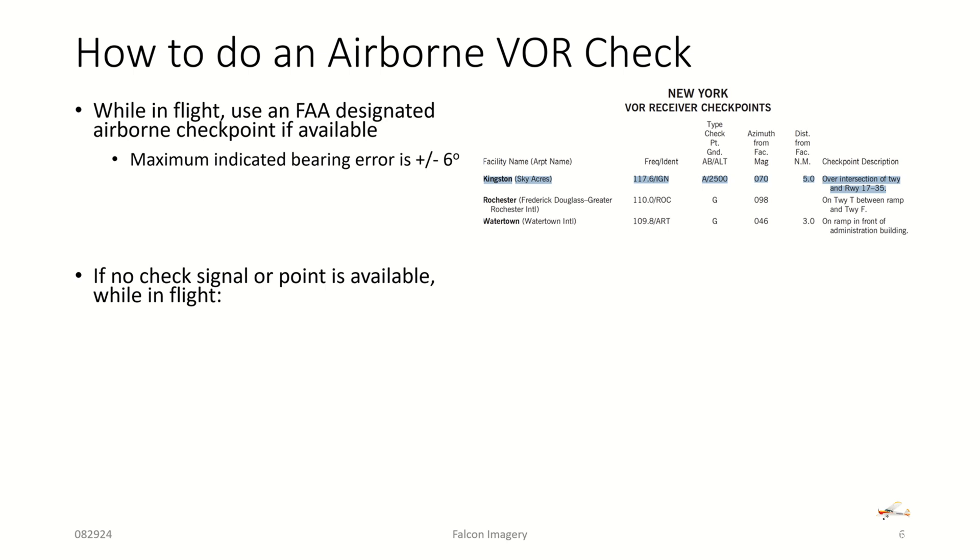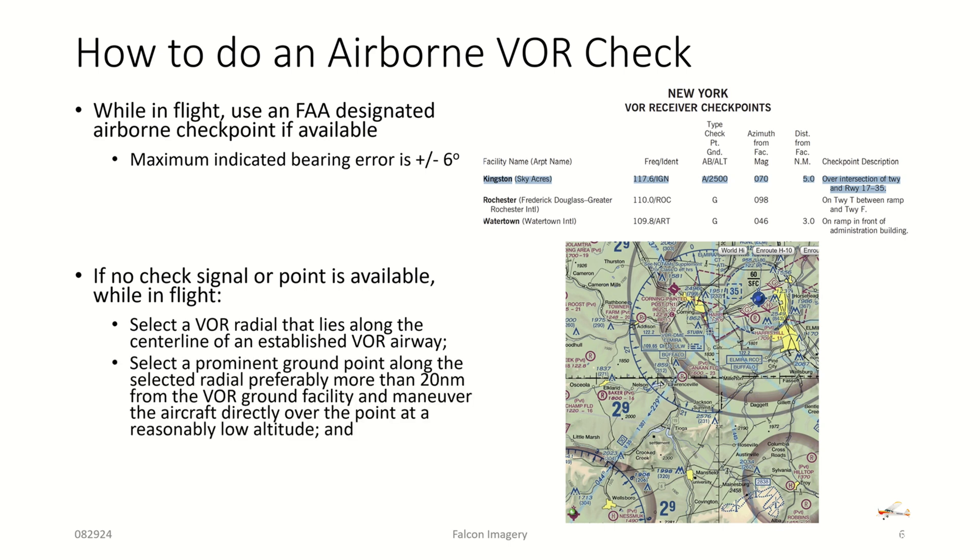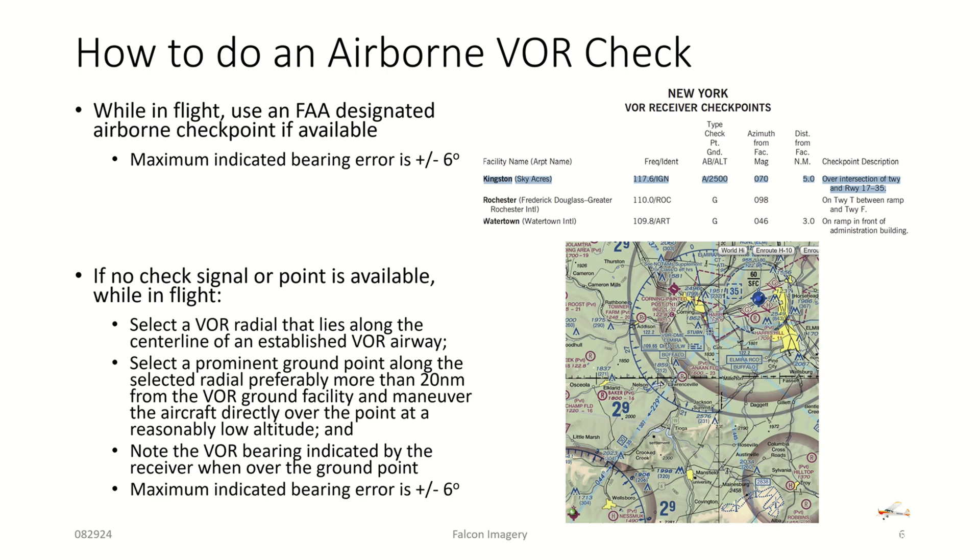If no designated check signal or point is available while in flight, you can select a VOR radio that lies along the centerline of an established Victor Airway. Select a prominent ground point along the selected radial, preferably more than 20 nautical miles from the VOR ground facility, and maneuver the aircraft directly over the point at a reasonably low altitude, then note the VOR bearing indicated by the receiver when over the ground. For example, a Victor Airway like V35 going over an airport can serve as your prominent ground point. Record this in the airplane's logbook; maximum indicated bearing error is plus or minus six degrees.